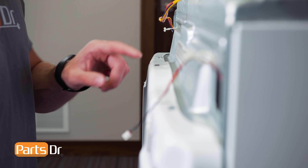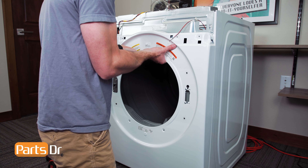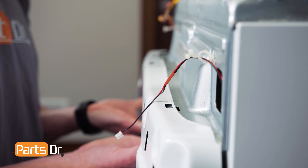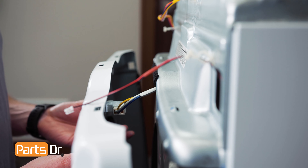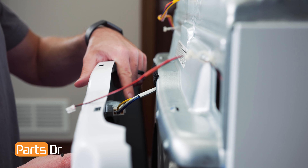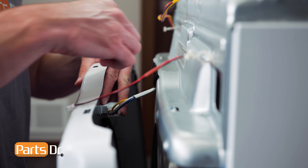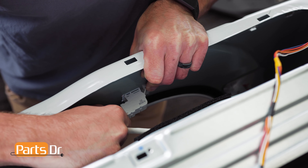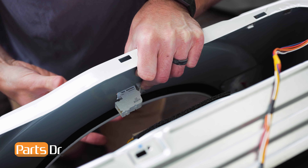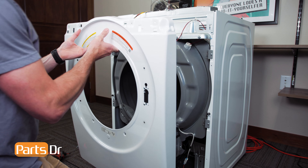Now, lift up on the panel to release it from these two retaining tabs, being careful as it's still connected to the door switch wire. Be careful as you'll be working around sharp edges. Disconnect the wire by wiggling and pulling until it releases. Then, lift up on the panel assembly to release it from the chassis.